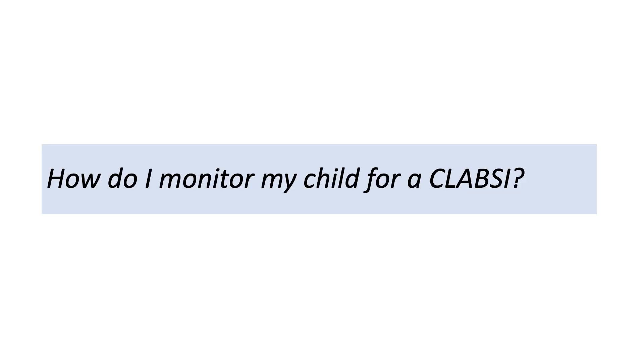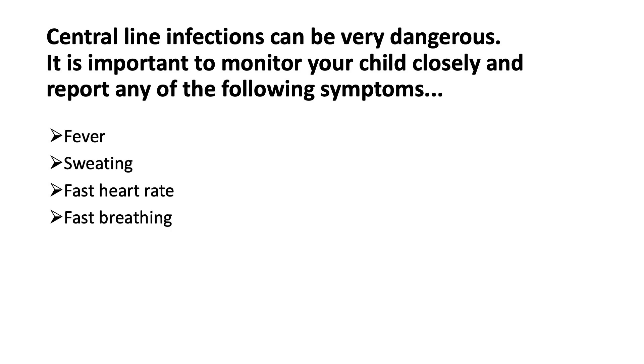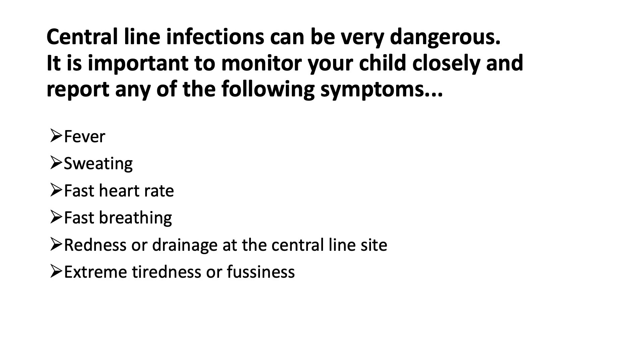How do I monitor my child for a CLABSI? Central line infections can be very dangerous. It is important to monitor your child closely and report any of the following symptoms: fever, sweating, fast heart rate, fast breathing, redness or drainage at the central line site, extreme tiredness or fussiness.